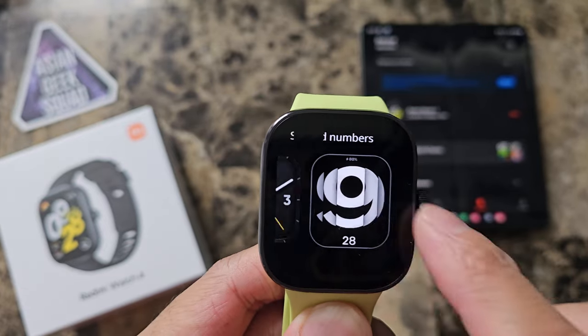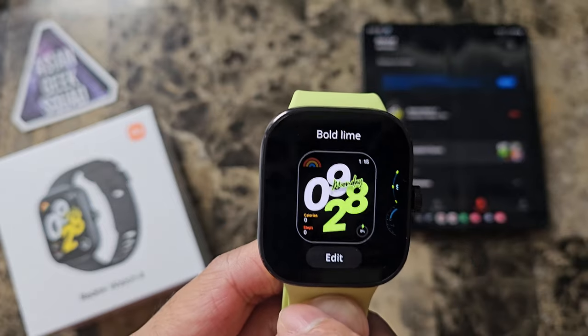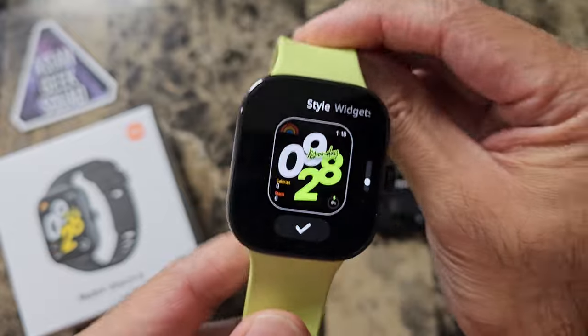If there's an edit button on the bottom, that means you can customize it. For example, this one we can edit and I changed it to yellow to match my watch band.